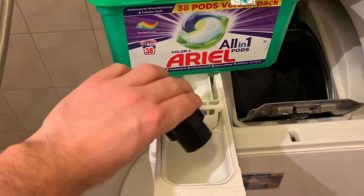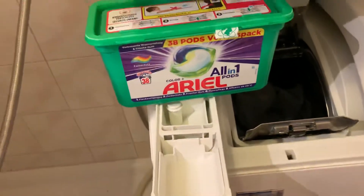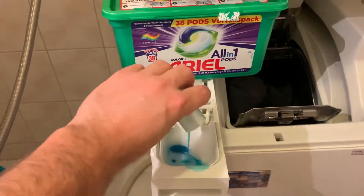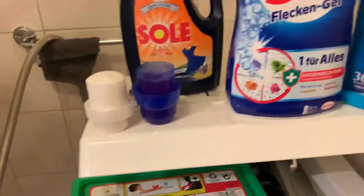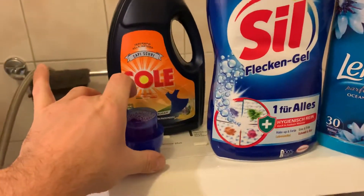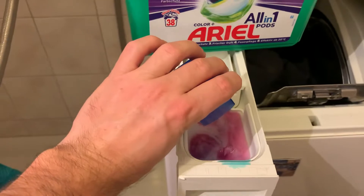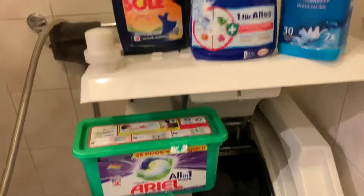This should be enough because we already put in the two pods. I'm also using an anti-limescale product, and also my favorite product — the Seal washing booster. This will be very foamy inside, but we cannot see it on the top loader.